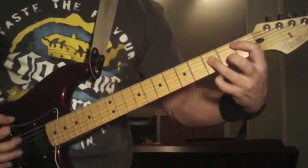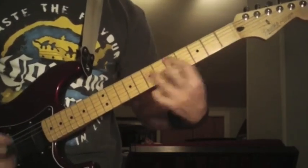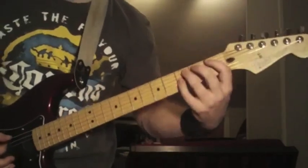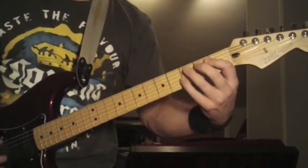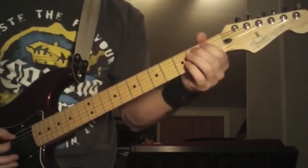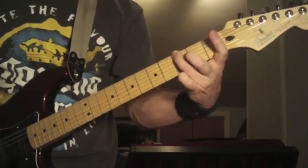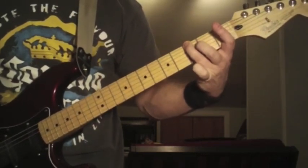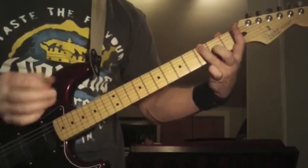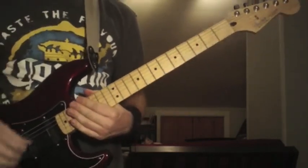Then you're going to do a 5th fret to 4th fret power chord after speed picking the 6th string. Back to those pull-offs — 2, 1, 0. You're just picking that once, and twice when you land on the power chord on the 1st fret. Then the final time he's just doing the pull-off: 2, 1, 0 to 1, 0, 3. You can hammer that on if you want instead of picking it on the 6th string. I'm going to play it slow so you get the whole feel down.